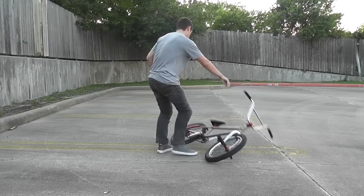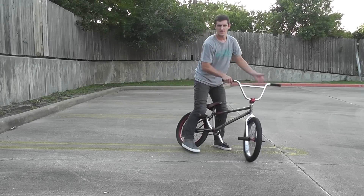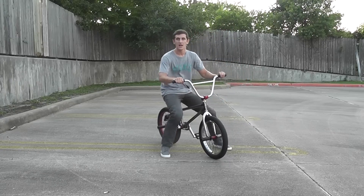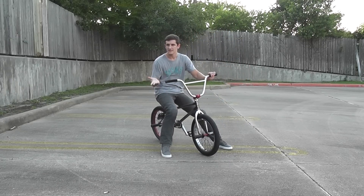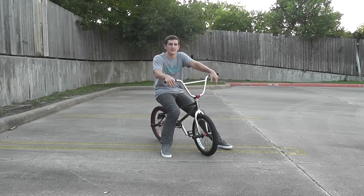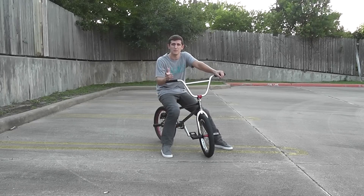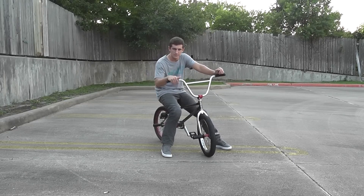I'll show you what it looks like real quick. Just like that — super easy. It'll never really be exactly the same every time you do it, but it's really easy to catch. Just watch out: you don't want to stomp too hard on your back wheel because you could bend it, but if you have a strong wheel, you should be good.